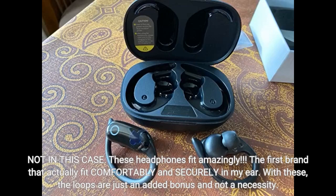Not in this case. These headphones fit amazingly — the first brand that actually fit comfortably and securely in my ear. With these, the loops are just an added bonus and not a necessity.